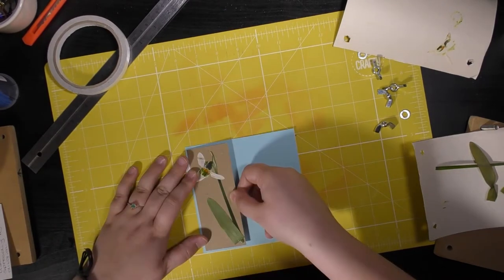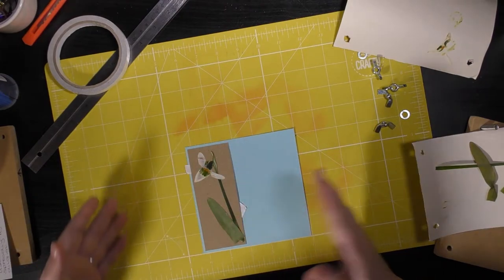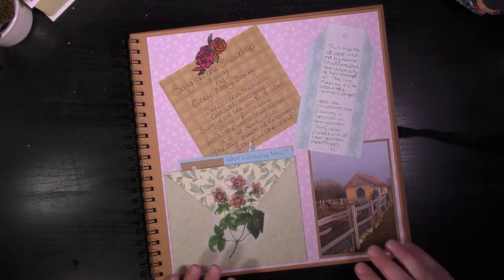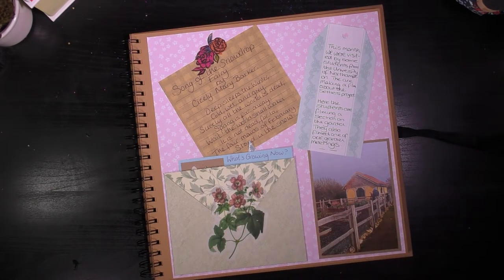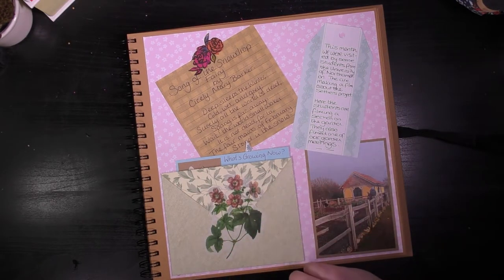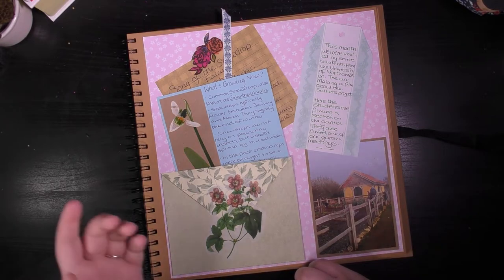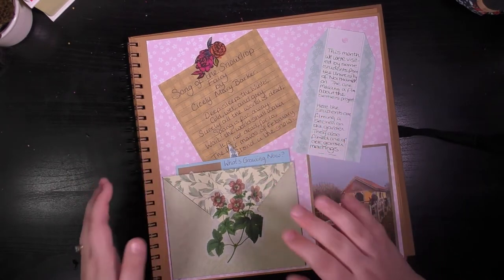When I'm happy with the positioning of my snowdrop, I can peel out the backing from my double-sided tape. I'm in the final stages of putting together January's journal entry — we've got some photos, some copy, a poem about snowdrops, and a little pocket that I've made to protect our pressed snowdrop from earlier. I'm going to finish this off now and show you how I made the little slider, in case you want to make any pockets for your journals.